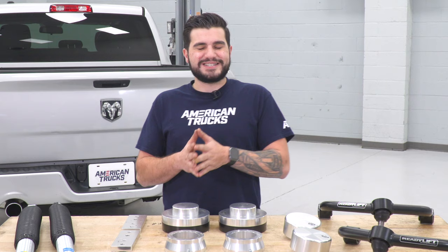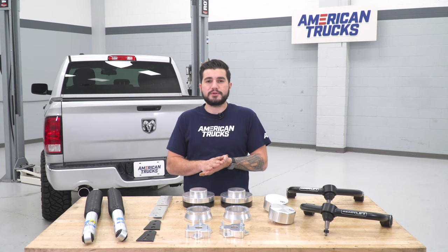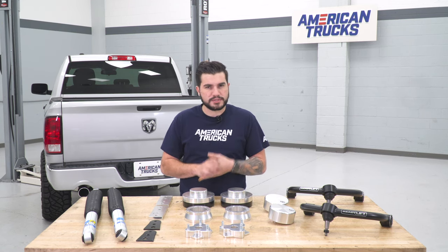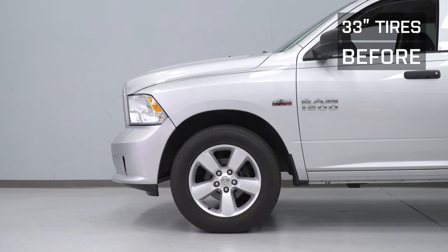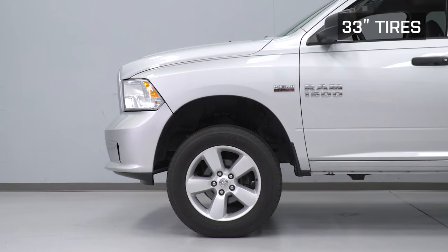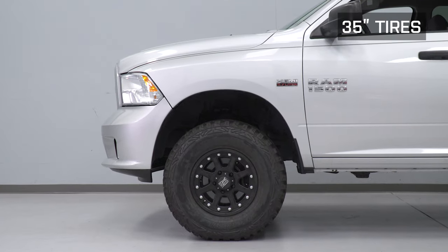Getting additional ground clearance is obviously an advantage of a full lift kit. Since you're lifting the entire truck up several inches, you'll be able to drive right over smaller obstacles that you otherwise would have come in contact with at the front or rear. The stock front bumper and lip sits pretty low, so adding that additional height can make the difference with those off-road or on-road hazards.